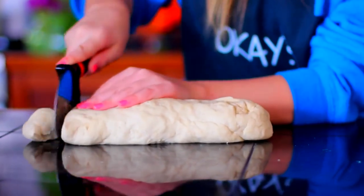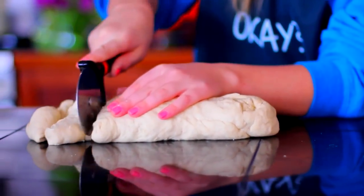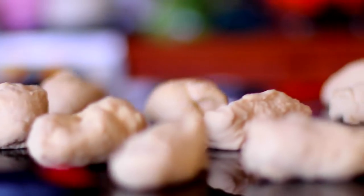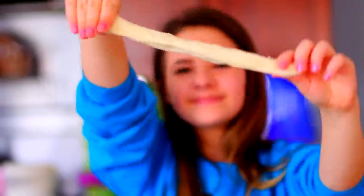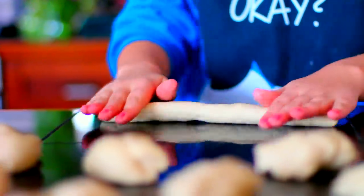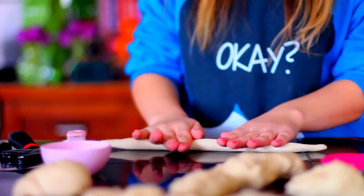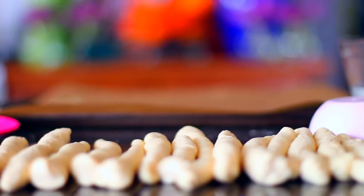Now moving back to the dough — I'm just separating it into little sections. I decided to make pretzel sticks instead of pretzels, because making a pretzel shape is a lot more complicated than I thought, so I figured little logs or sticks would be a lot easier. I separated mine into a ton of different dough balls and then rolled them out into pretzel sticks. Keep in mind that when you put the pretzel sticks in the oven they will get a lot fatter, so don't make them too fat to begin with. I actually ended up having enough dough to make 25 pretzel sticks.